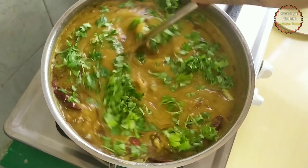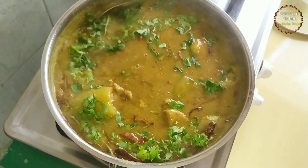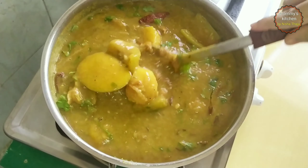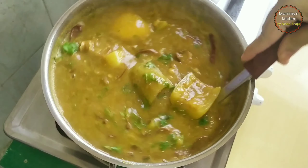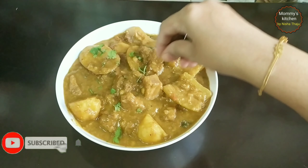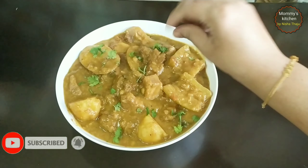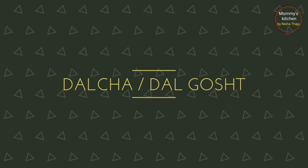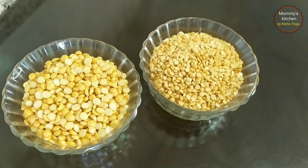Hi everyone, welcome back! Hope you all are staying healthy. Today I'm going to share my mom's very special recipe — how to make delicious mutton dalcha, also popularly known as dal gosht, in a South Indian style with very simple steps. Do watch this video until the end as I have shared useful tips. If you like this video, please subscribe to my channel.